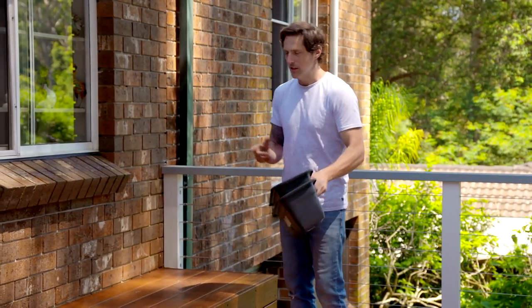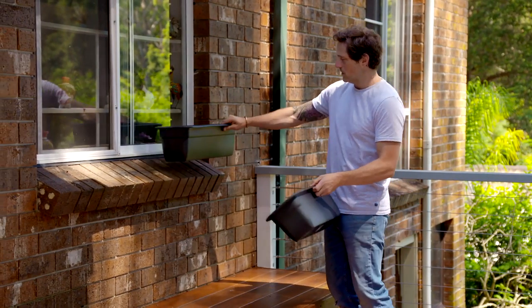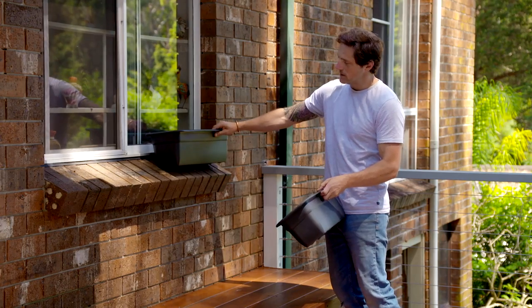Hands up, who's ever bought Mum a pot plant for Mother's Day? I bet she loved it, or at least she told you she did. Well, I want to take that idea and supercharge it, and it starts with these really simple trough planter boxes.